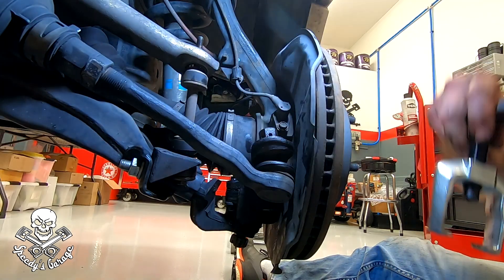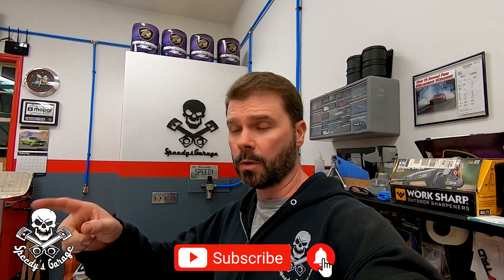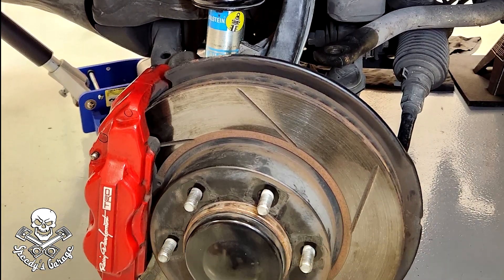What's up, Speedy's Garage Gang, welcome back to the Speedy's Garage YouTube channel. This video I originally intended to include with the lower ball joint replacement video on Project Sport Runner, but there was enough going on in that video and it ended up being a little bit longer than I expected, so I decided to break out the suspension portion where I made the adjustment to the Bilstein 5100 shocks.